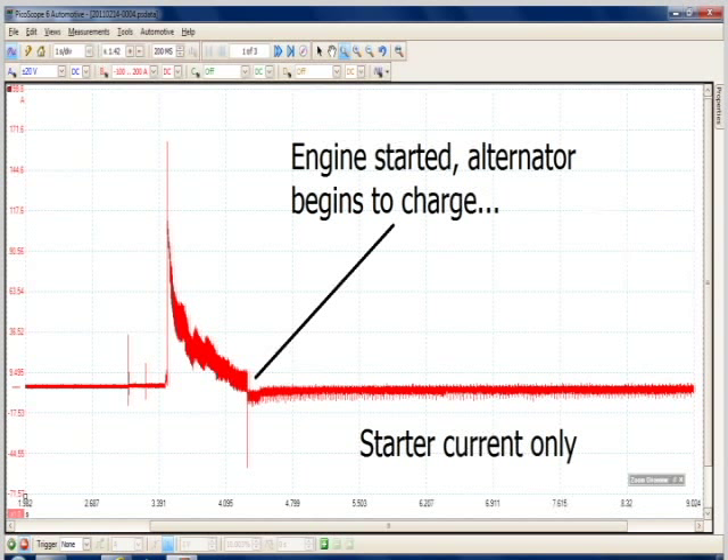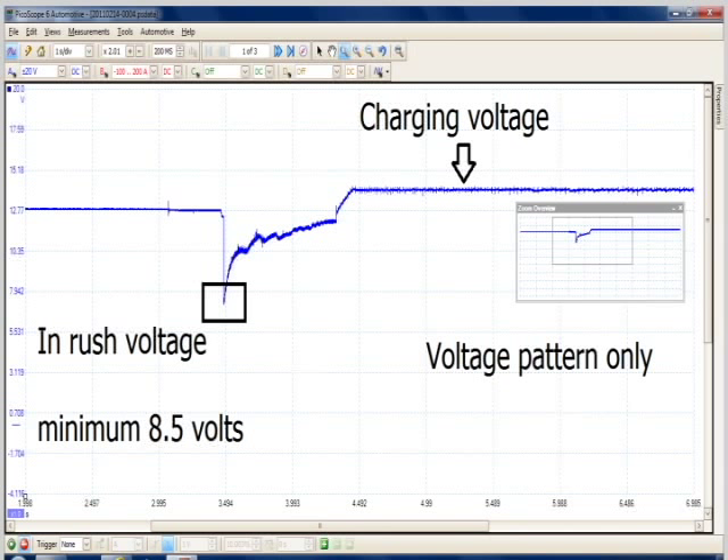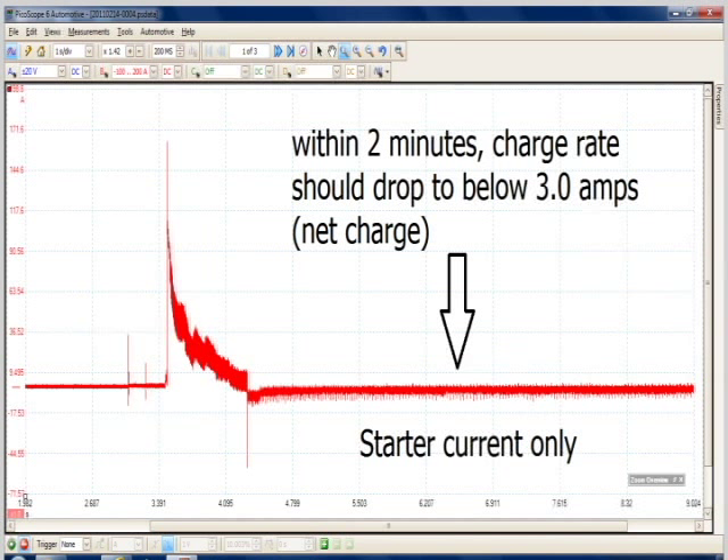It also is easy to perform a relative compression test while the scope is hooked up. All that is needed on most cars is to depress the throttle to the floor and crank the engine for a few seconds after disabling the ignition and/or fuel system. The two important numbers to look for: inrush voltage no lower than 8.5 volts, and a minimum charge rate of 3 amps or less after charging for two minutes. An inrush voltage below 8.5 volts is a good indication of a weak battery, and a continual charge rate above 3 amps is a great indication of a sulfated battery. The only way a sulfated battery can be found in its early stages is with a current probe monitoring the current going into the battery — a carbon pile load tester or a capacitance tester will not find this problem.